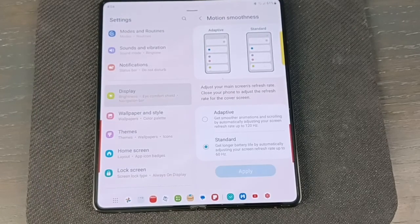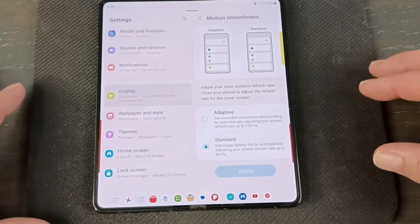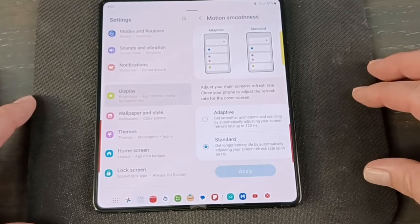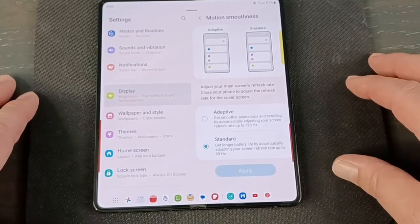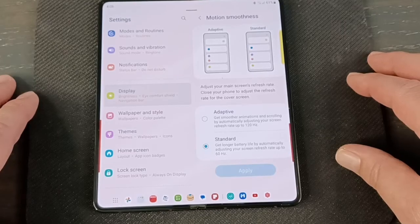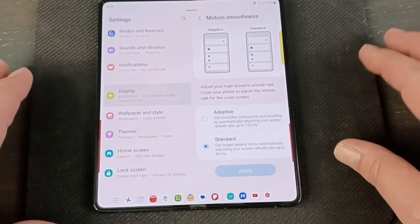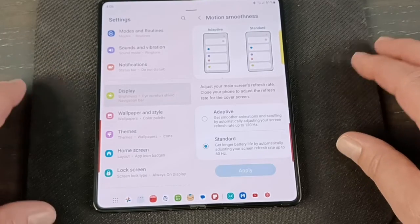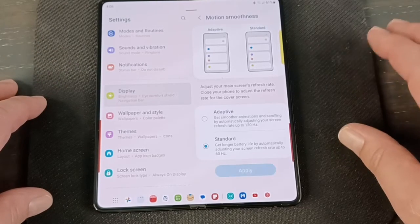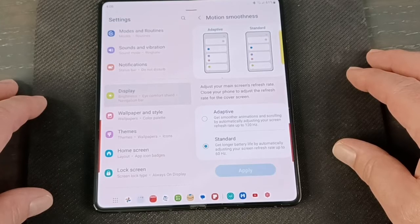That's the battery tips and tricks video. I have about four or five more videos in this series — Display, Battery, Privacy and Security, Customizations, and Advanced Features covering split screens and multitasking. Down the road I'll probably do one or two videos on the S Pen and all the apps. If any of that sounds interesting, please consider subscribing, liking, and sharing — it gives YouTube a reason to send my video out to other people. I appreciate it and I'll see you on the next video.